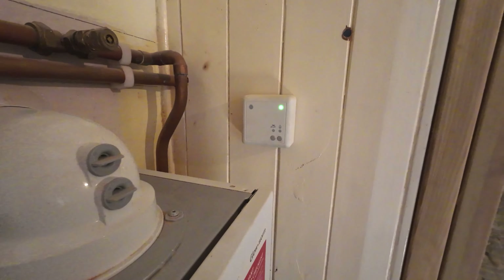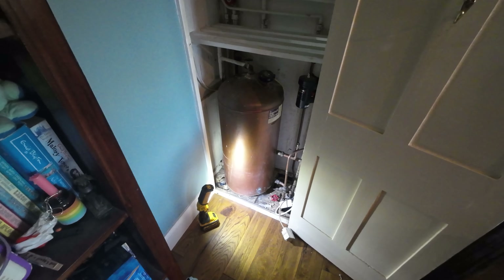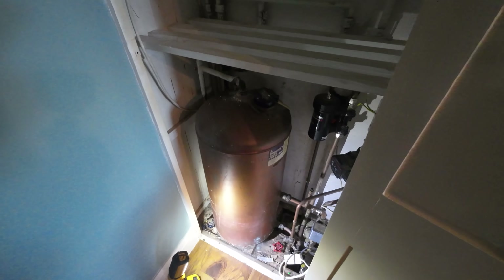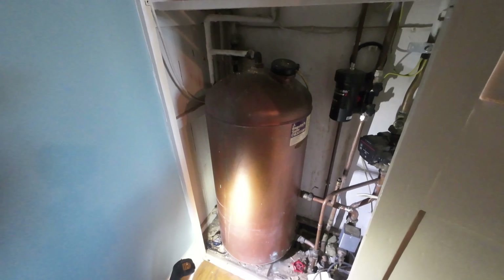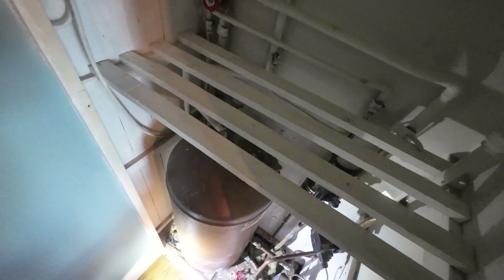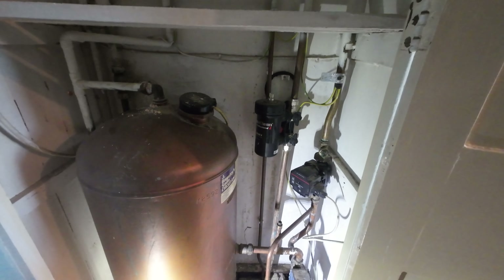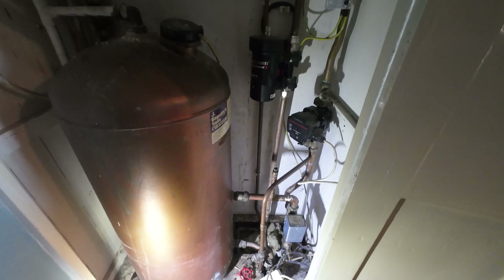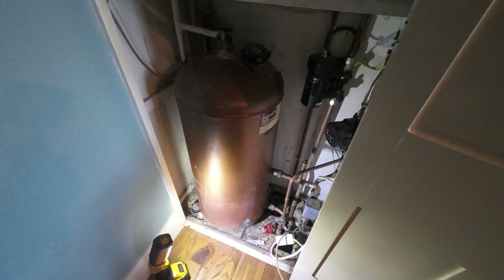We're sticking in a Glowworm Comfort combi boiler. The pipework layout should be quite simple — the cylinder's next door, we've already got the flow and return, gas is already up here. We might just have to update the condense as it looks like it just goes through in overflow size, but other than that it should be fairly straightforward. The customer has opted for the Glowworm combi boiler — they're obviously familiar with it and like the brand. We're also going to reuse the Hive heating controls, so this should be a fairly straightforward combi boiler conversion.